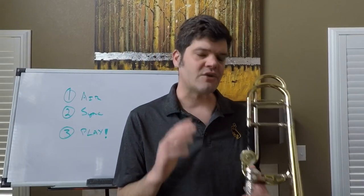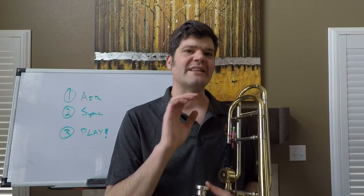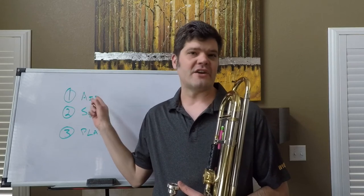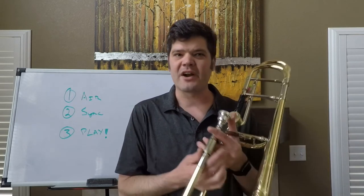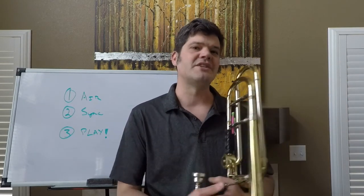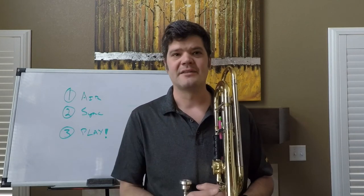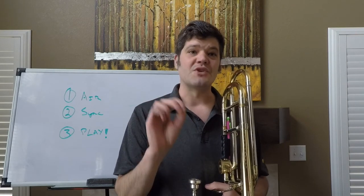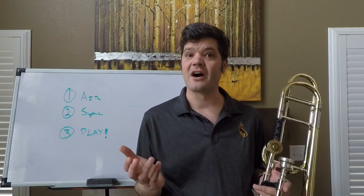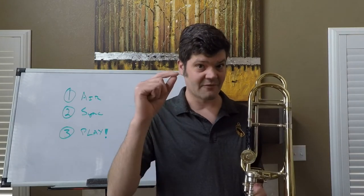Let's talk about a very effective sequential practice approach that works well for individuals practicing by themselves, but also works well in the full ensemble. Step one: we start with establishing our air. Start here to establish quality input without having to worry about all the mechanics necessary to manipulate the instrument. There is so much you have to do to get this thing right, but if your input isn't doing its job, not much else will matter. So make sure you're aiming for bullseyes with your premium air. I'll demonstrate this whole process on the tune Twinkle Twinkle Little Star, just the first couple bars.